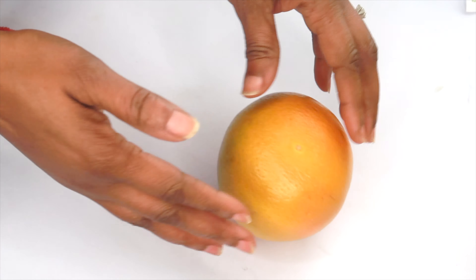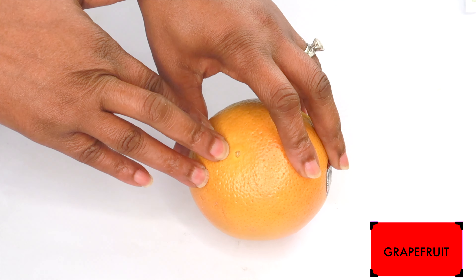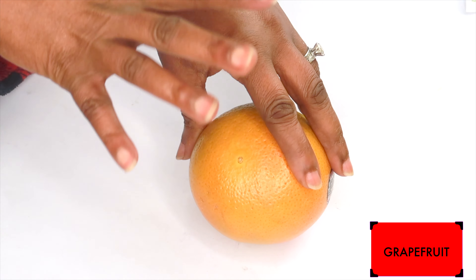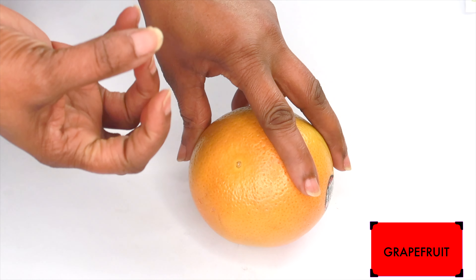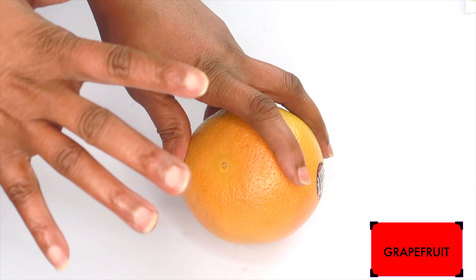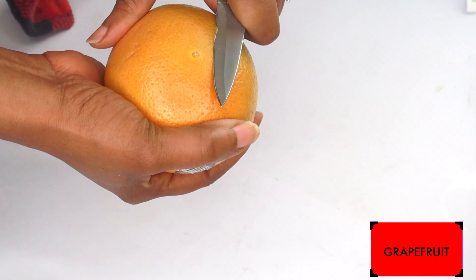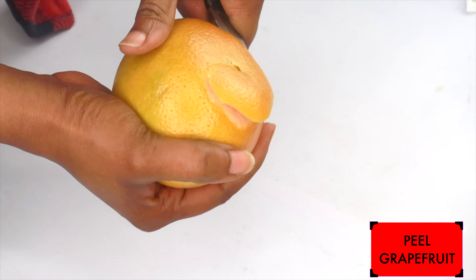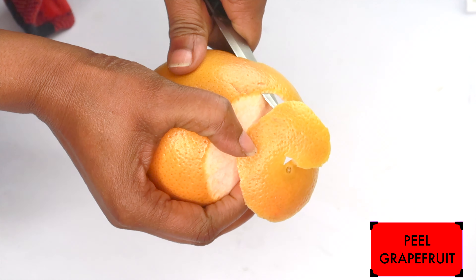Our first ingredient is grapefruit. Grapefruit contains vitamin C, which will help clear the skin of hyperpigmentation and boost collagen production. When used on the skin, grapefruit will clean the skin of grease and dirt, exfoliate the skin, get deep into the pores, clean out the dead skin cells, and leave your skin with a smooth, hydrating, and refreshing feel. Now I'm going to peel the grapefruit. I like to put away the peel to dry to use in my DIY, just like I do with the orange.